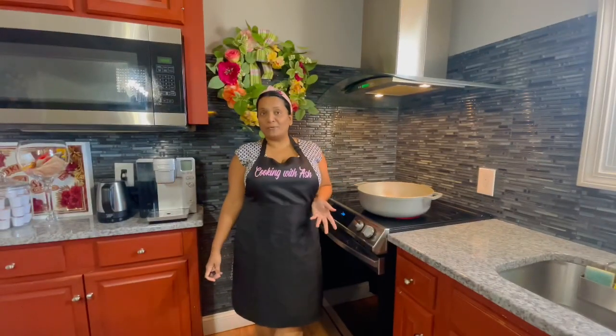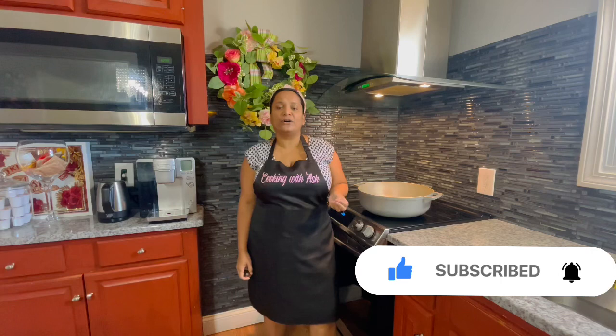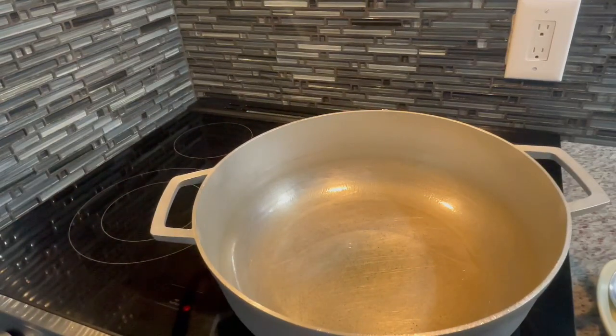The first step in preparing our bora is to prepare the chicken. I went ahead and washed and prepped my chicken — I'm using the hard fowl, which takes longer to cook. Bear in mind if you're using that, the cooking time will be similar to mine, but if you're using store-bought chicken, which is softer, it cooks faster, so be mindful of that. I usually sear the chicken off and pour out some of that rank water.